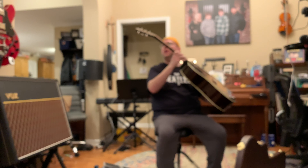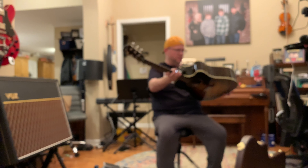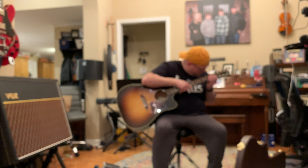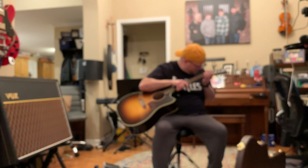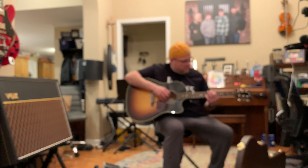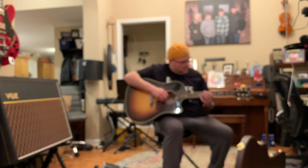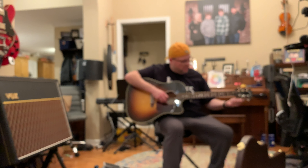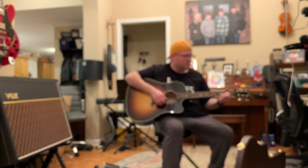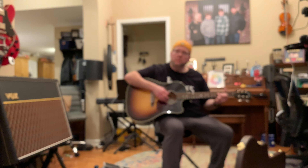That's always the thing when you buy an instrument online — you can never know for sure. Maybe it's nothing. It is a little bit out of tune actually. That's more like it.